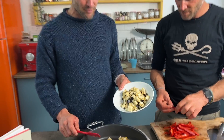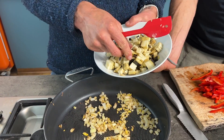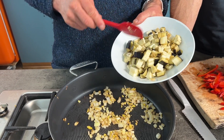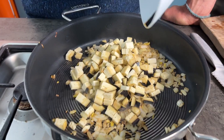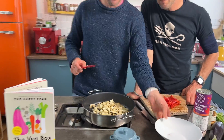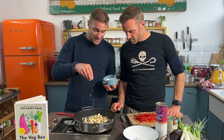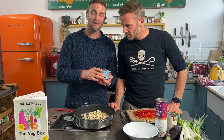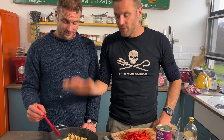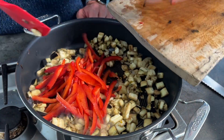The onion, garlic, and ginger have fried right down. Now it's time for the aubergine — I've used a serrated knife and chopped them into small fine pieces. Adding them straight to the pan with a decent pinch of salt, which will help the cell walls break down and release some moisture. After about two minutes, the red pepper goes in too.